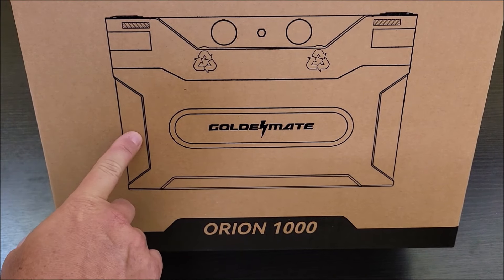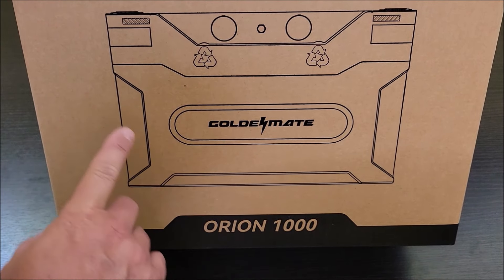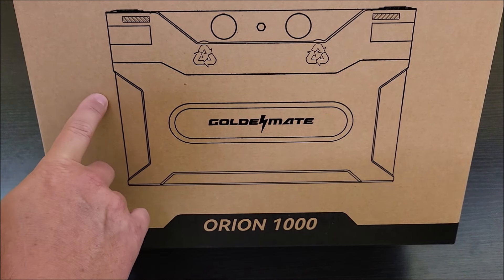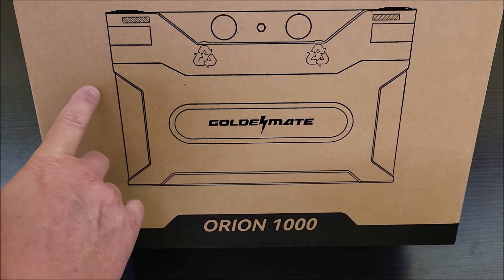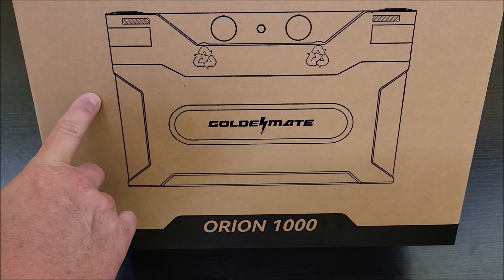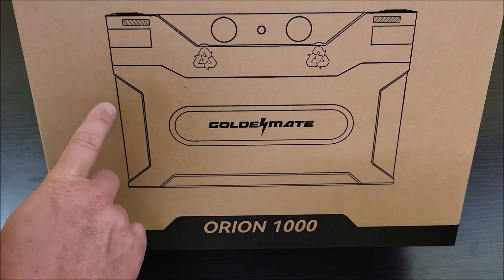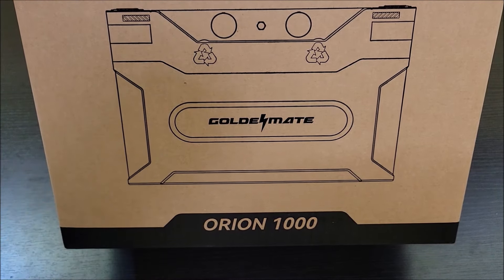Today I'm going to be checking out this new Golden Mate Orion 1000. It is a 12.8 volt 100 amp hour lithium iron phosphate battery. Wes sent this at no cost so I could do the review. Let's get it out of the box, see everything it comes with, then we're going to get it charged up and capacity tested.